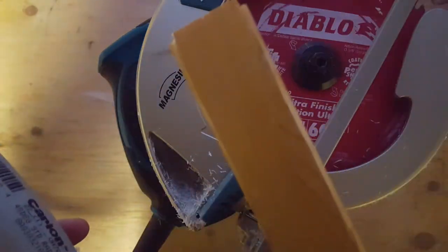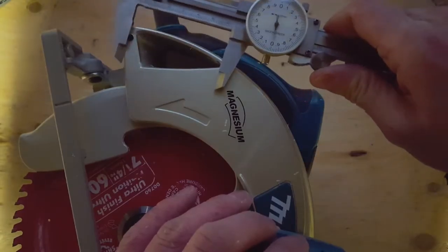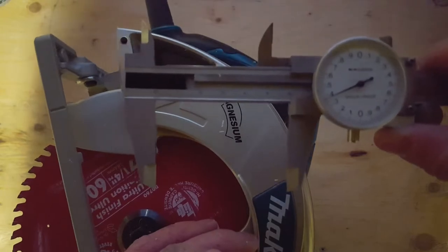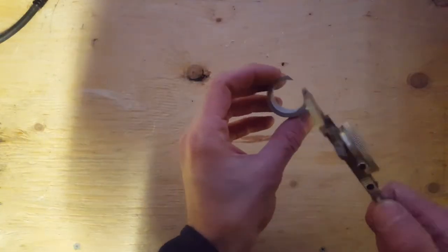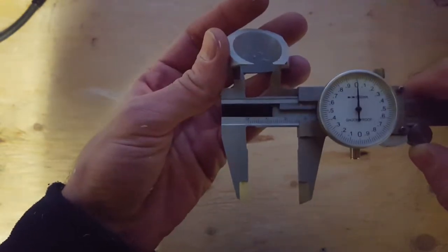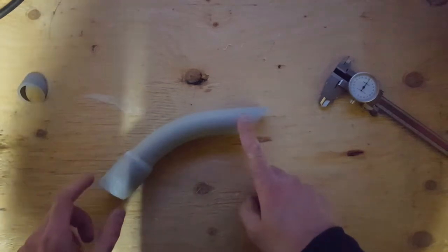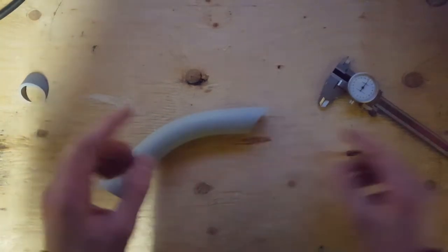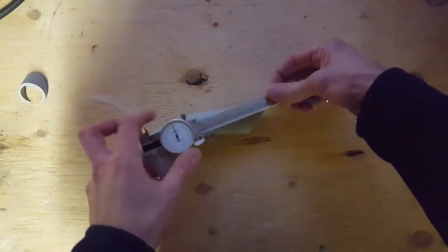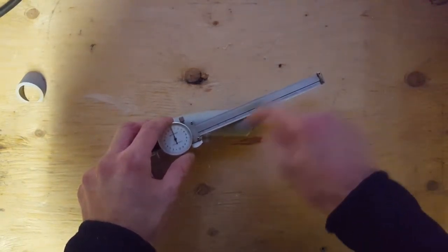I think I want a steeper angle on there. I might ditch the speed square and just clamp a piece of wood down at a steeper angle. I want the opening to be as long as this opening — 59.4 millimeters. The inside diameter of this pipe is 26 millimeters. Some quick trigonometry says we want a 20 degree cut on this, which is going to be quite shallow.